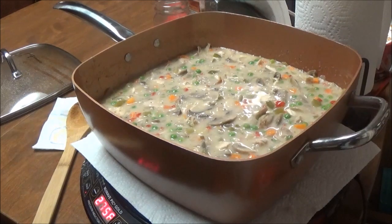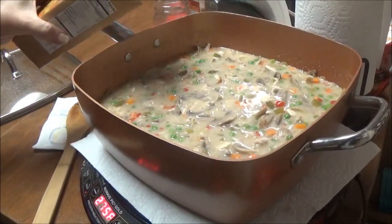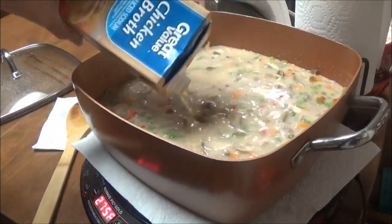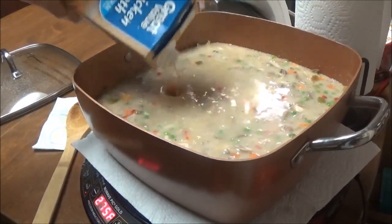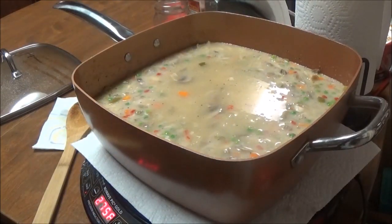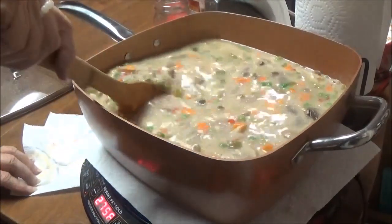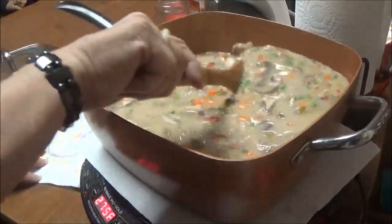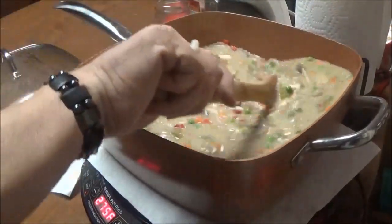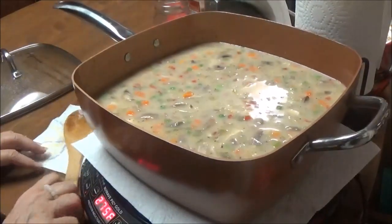I forgot to mention — I have a half a container of reduced-sodium chicken broth in my refrigerator that I need to use up, so I'm going to go ahead and pour that in here to add a little more liquid. So I used one full box and a half of another. You can see we're going to have some leftovers, but that's exactly what I wanted. I've got to let this come back up to temperature. It smells so good in my house — this is going to be amazing.